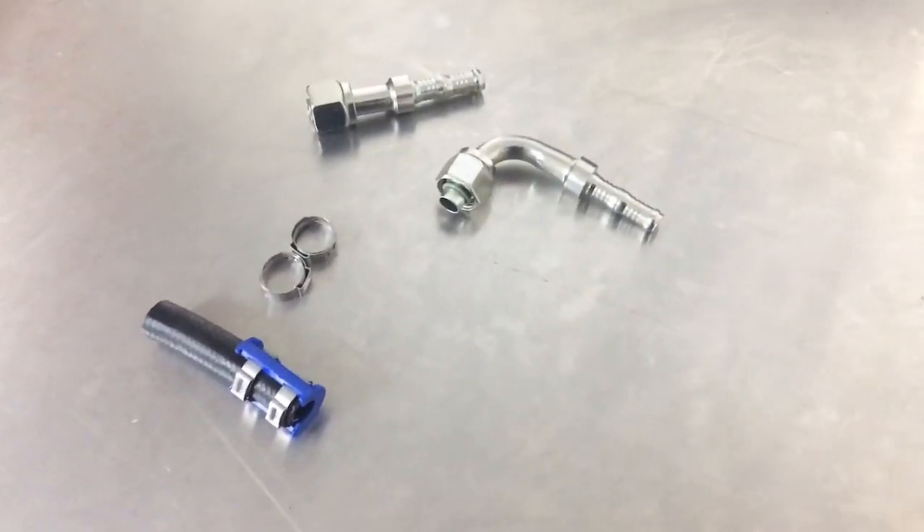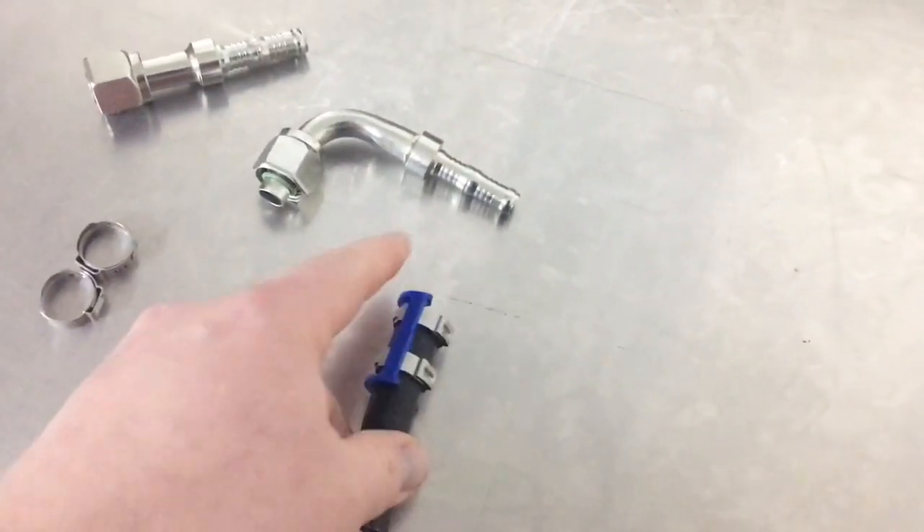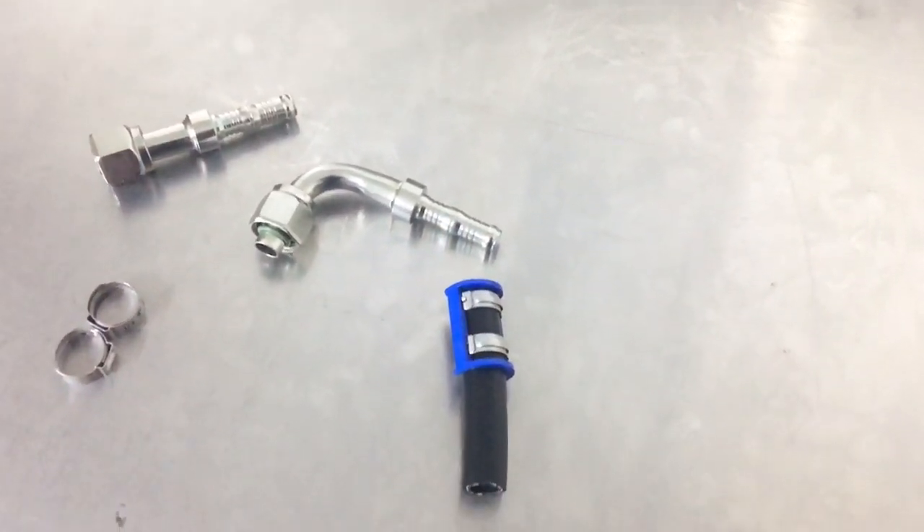The hose will bite into the bite section of the fitting, so essentially that hose will seal to the fitting and bite in there six times by 360 degrees.